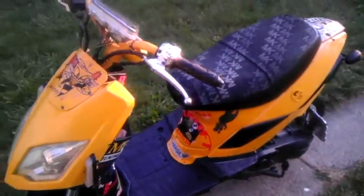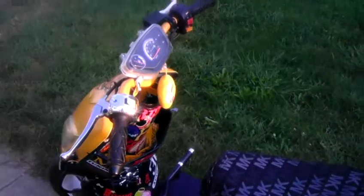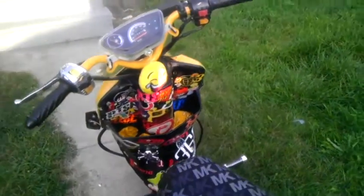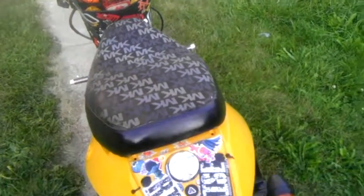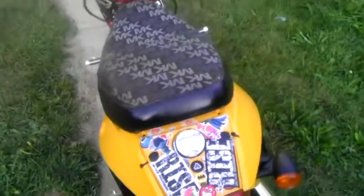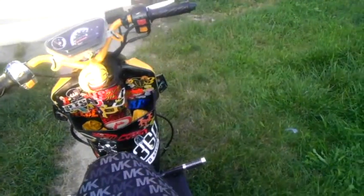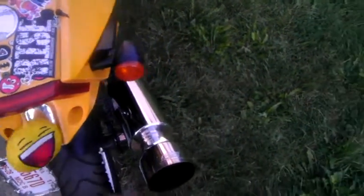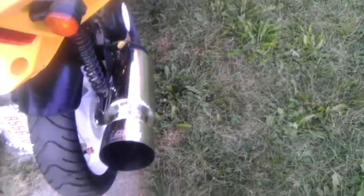I still actually have another 49cc engine in my garage. After I get through with this, if I decide to sell it, it'd probably just be cheap — I'm thinking like 500 bucks. I don't think that's bad for a swagged out scooter like this — custom paint, body mods, custom handlebars, all the little swag pieces come with it.